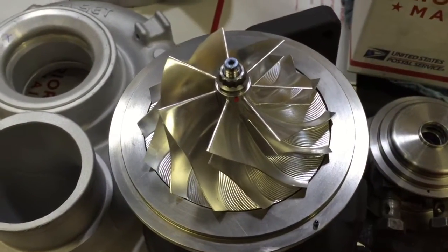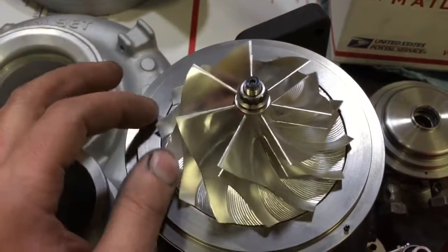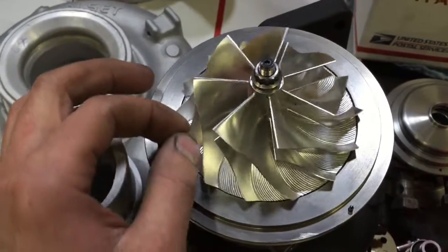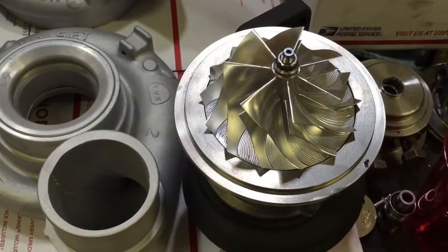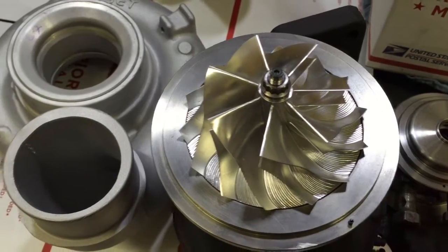Here's the compressor wheel that we're using — it's a 67 by 89 by 95. I'll link to all the parts in the description, mainly just this shaft. And there's the 67 by 70 turbine that's specific for the VE, so it works with the VGT system.